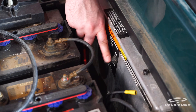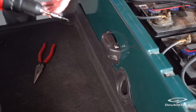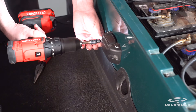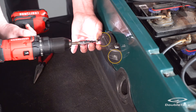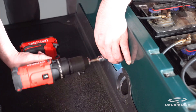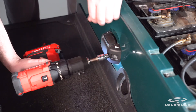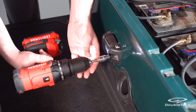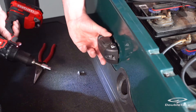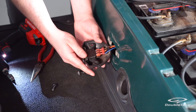Make sure the run/toe switch is in the toe position to cut off the electric power. Remove the forward/reverse switch by removing the two T30 screws securing it to the rear body. Use needle nose pliers to remove the connectors from the F/R switch.